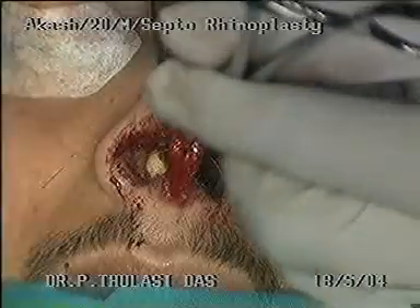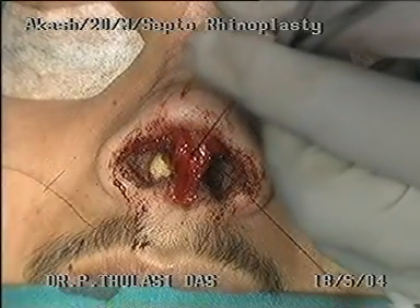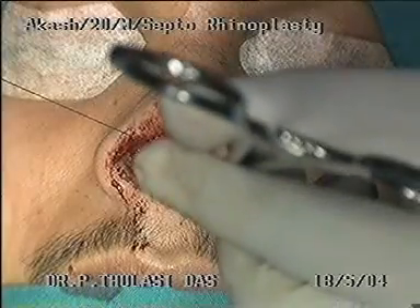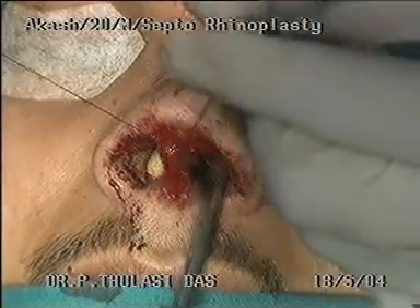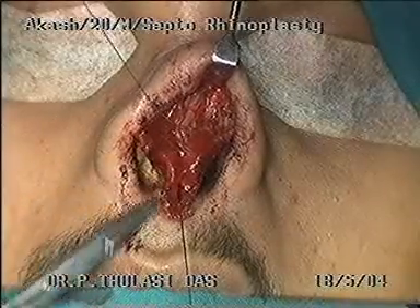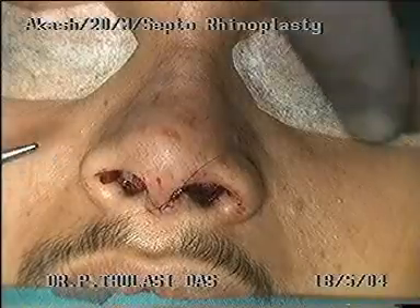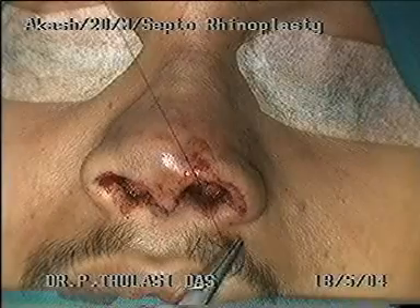While the assistant is applying constant traction, the septum is quilted in several places with 4-0 chromic catgut. The divided dorsal components are sutured together. Once the cartilage is fixed in place, the traction suture is cut and removed. The flap is replaced and sutured with ethilon and catgut to produce the final result.